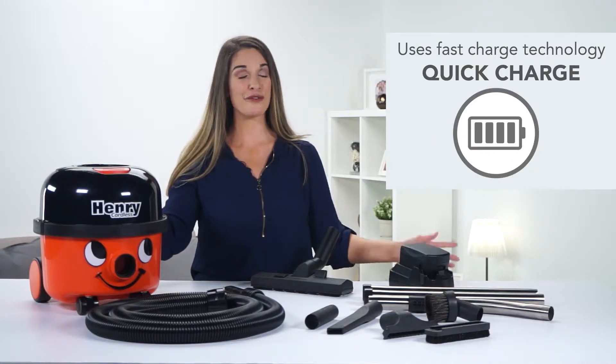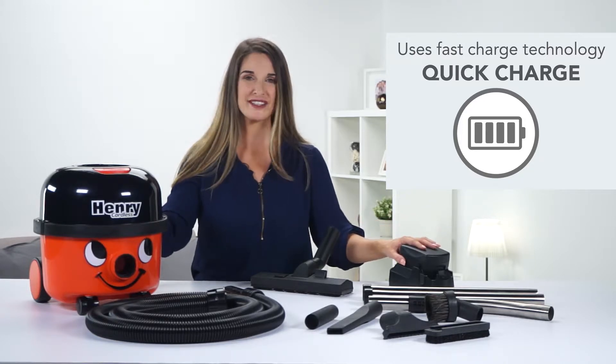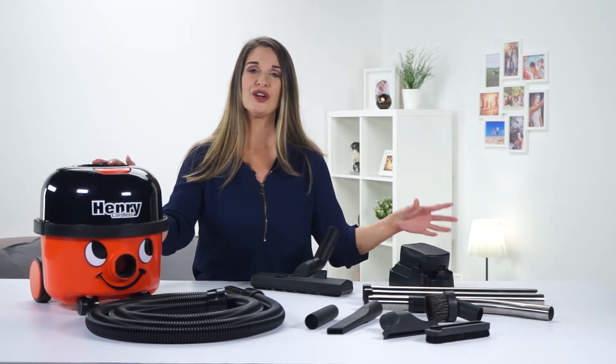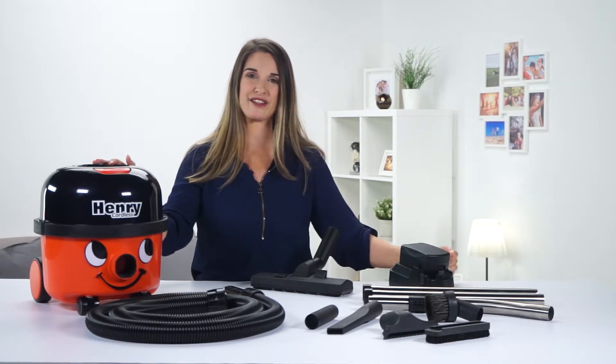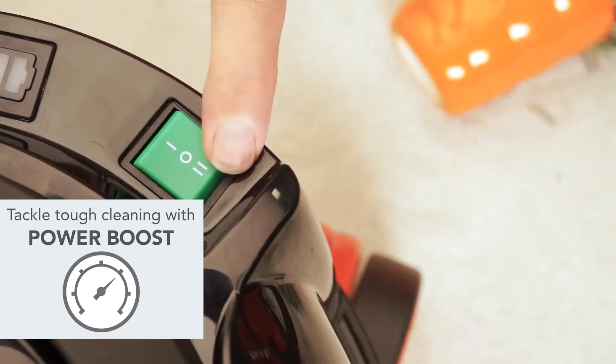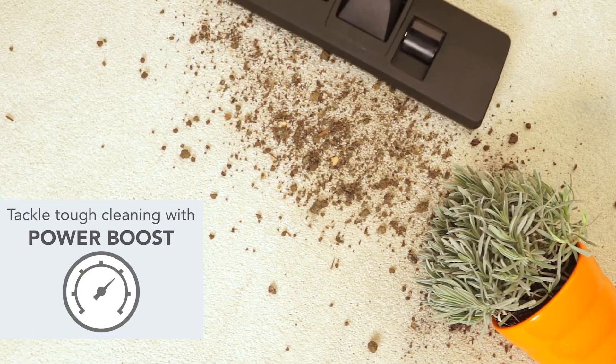When Henry's ready for charging, the fast charge station will have him ready to go in just three and a half hours. The two-battery option lets you use one, charge one, so he's always ready. For tougher cleaning, there's a boost mode — a simple flick of the switch and Henry delivers more power where needed.